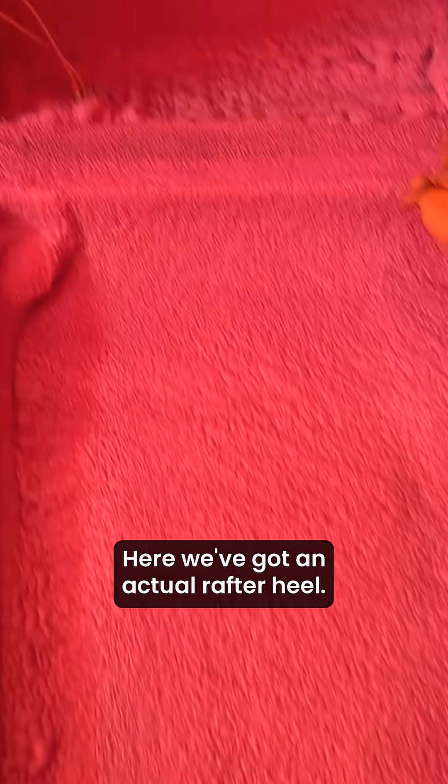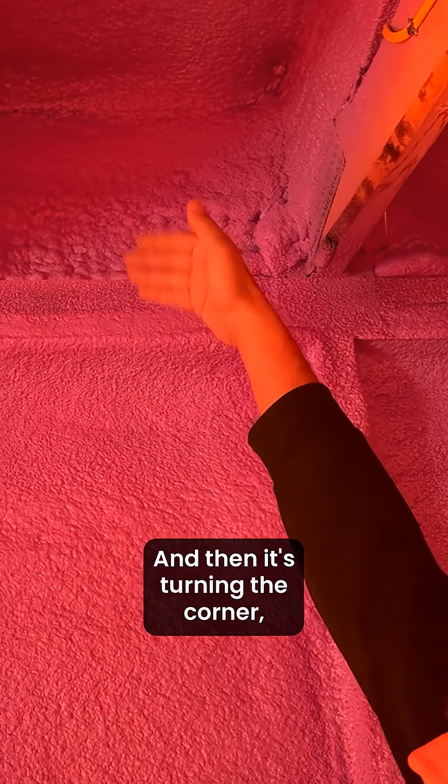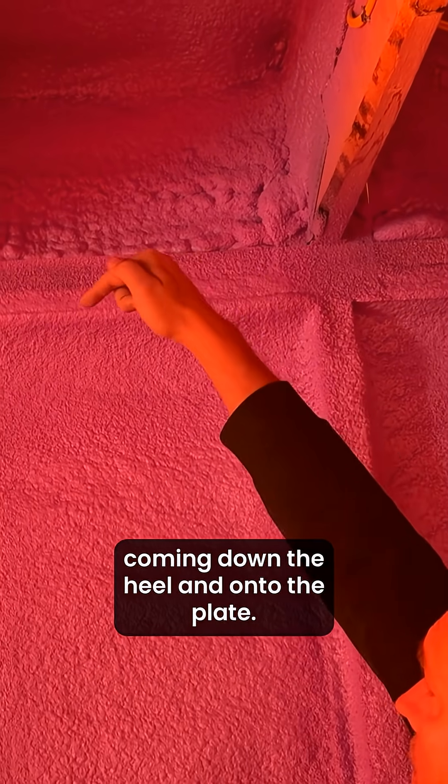Here we've got an actual rafter heel. We've got a piece of blocking that has been installed ahead of time. Closed-cell spray foam is being sprayed to the underside of the roof and then it's turning the corner, coming down the heel and onto the plate.